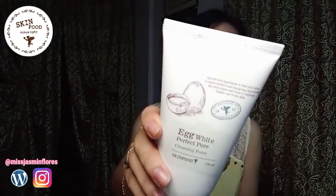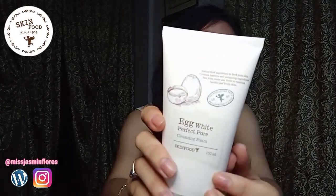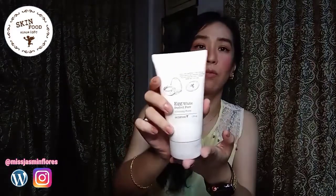This is how it looks like — it has a picture of an egg on it. This product doesn't come in a box; it comes in a tube only without any carton box. It's just plastic with a sealed plastic wrap. No box or any extra packaging for this.